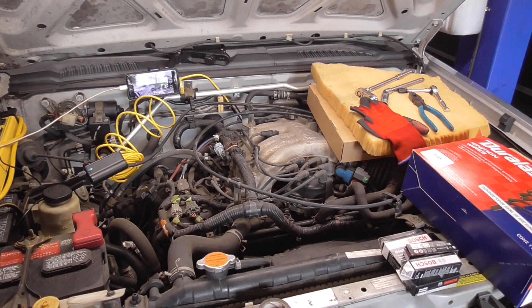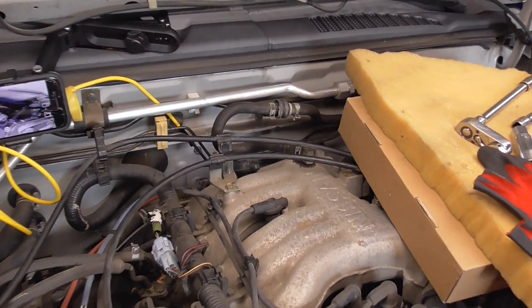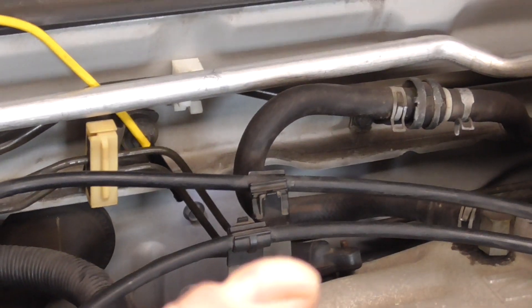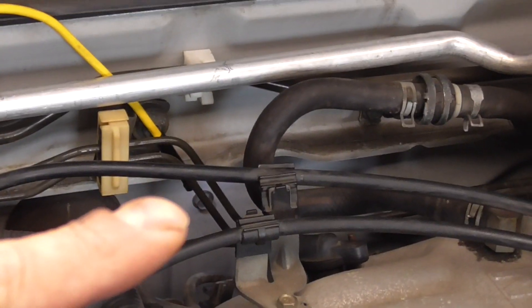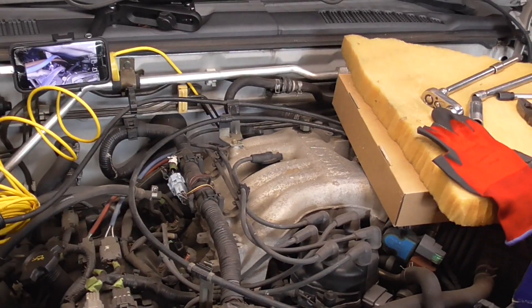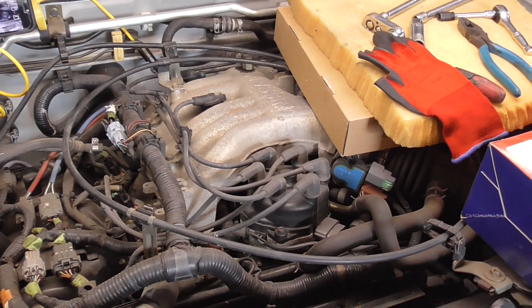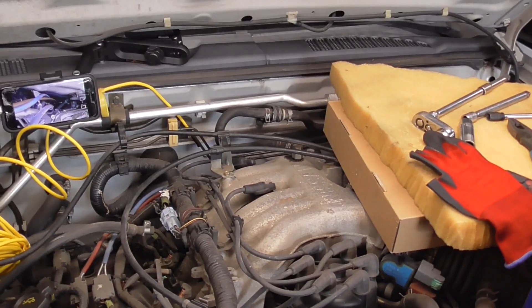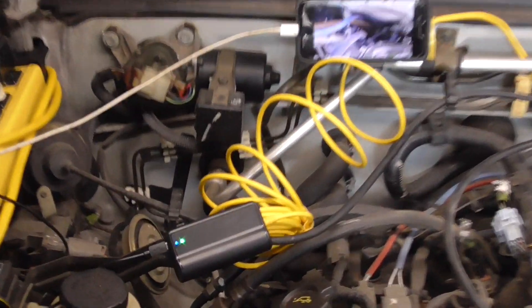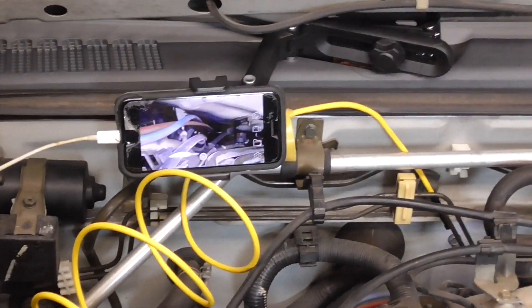We got a problem with this motor in that Nissan didn't do us any favors when they put this number six plug all the way back there. There's one further back that we got to get to — really hard to do if you don't have the right tools. Some folks say you've got to take the plenum off, but I've done this before. One of the biggest things that helps a ton is to get one of these little bore scopes or an endoscope.